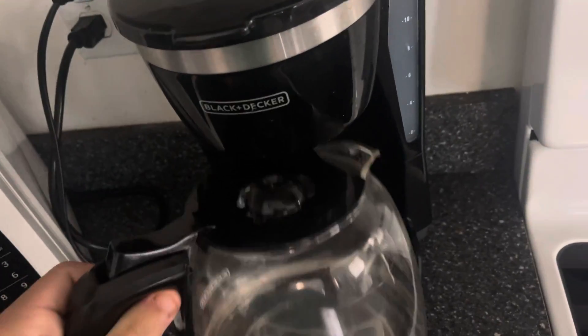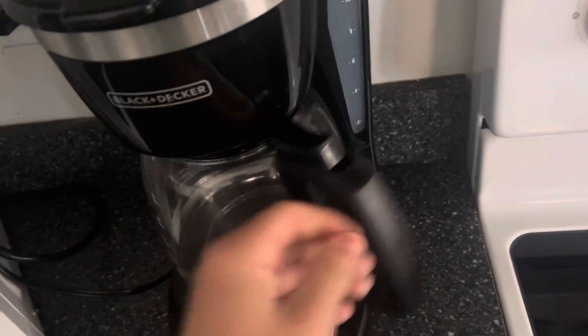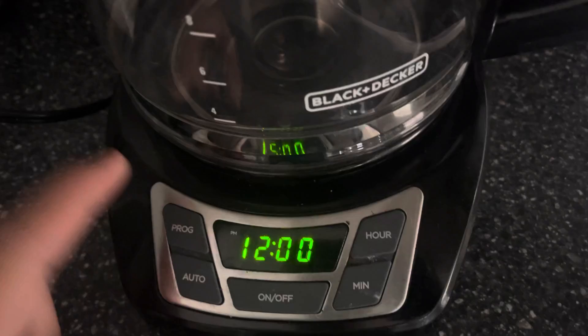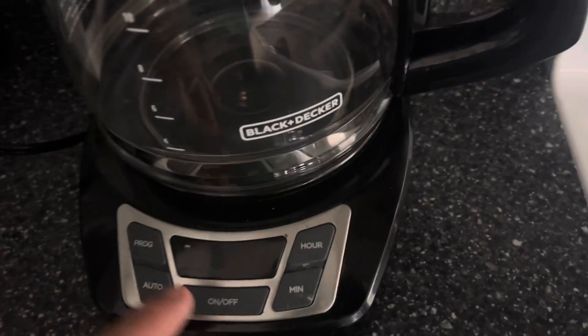A maximum of like 12. Here's the controls here — we got the program, we got the auto, we got the on-off, and we got the programming to set the time, which I'm not gonna do.